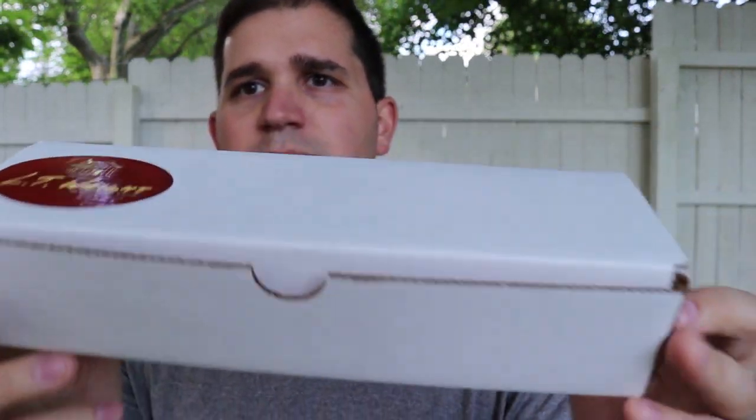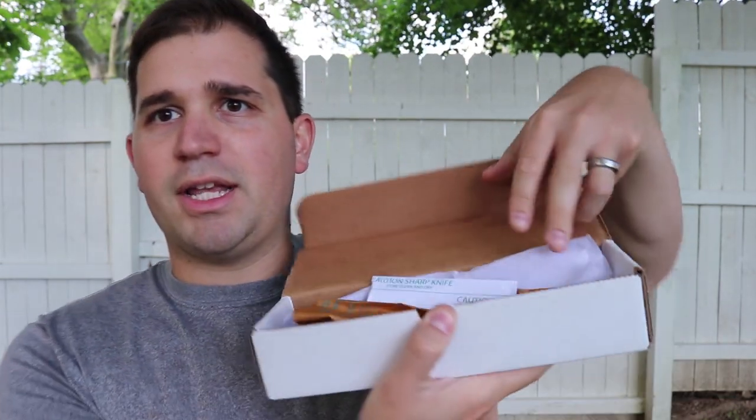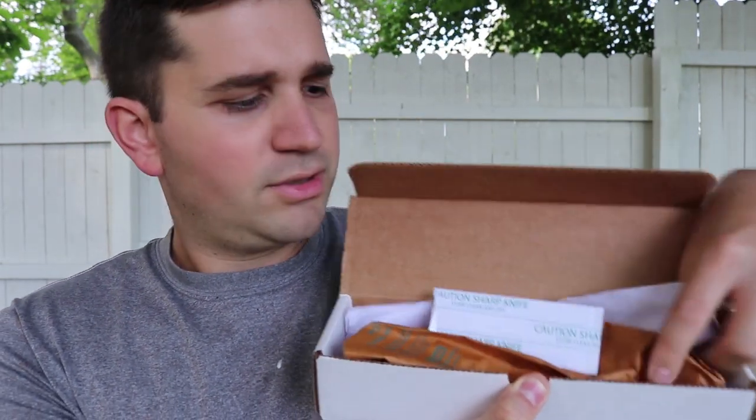So without further ado, this is the box that the LT Wright knife comes in. It's pretty simple, plain Jane. There's a couple stickers on here that say LT Wright and there's a website on there. You open it up, there's a bunch of tissue paper and covers that actually cover up the blade and the cutting edge during shipment. So that's the box.